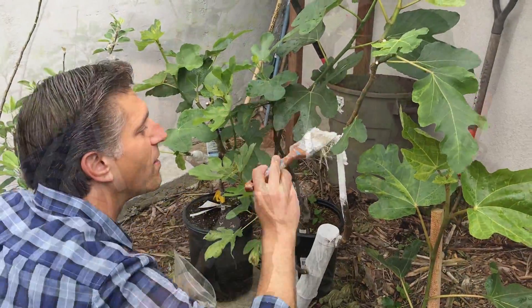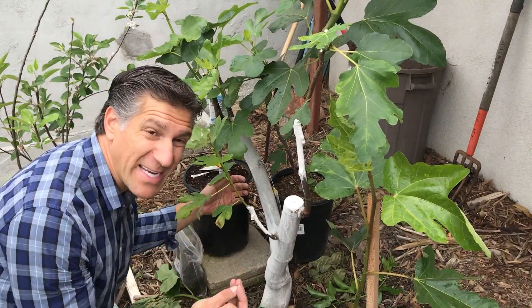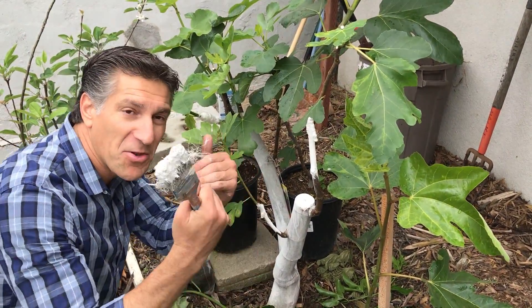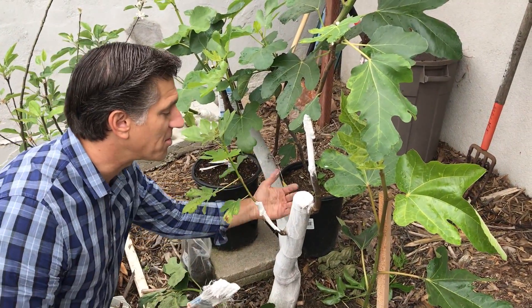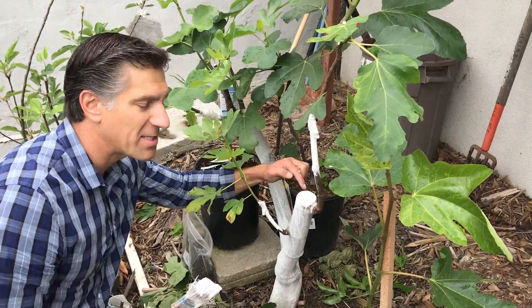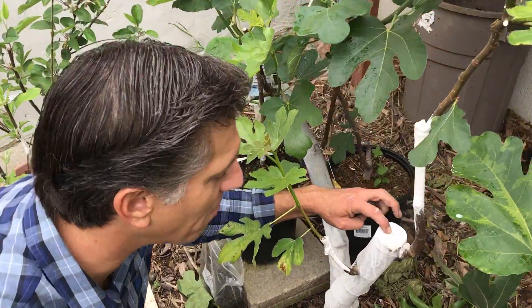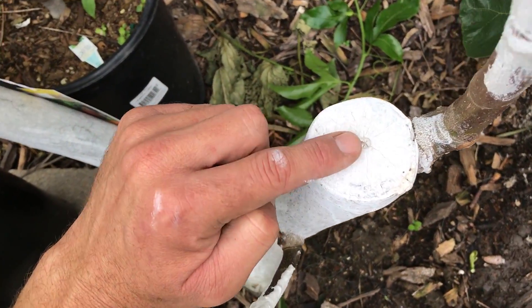Those of you that know figs know that the pith — which is the center part of the plant — is very soft and very giving. It naturally collapses, especially in the top inch or two, and is another perfect entryway for insects to get into it and start potentially hollowing out the center of the trunk. As you can see here, we've continuously added coats of Ivory Organics and you can still see there's a little dip in the plant.